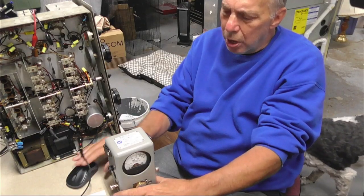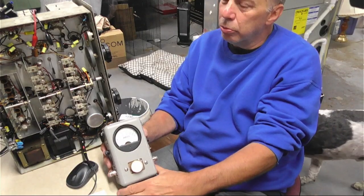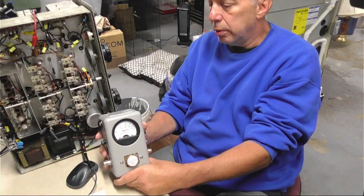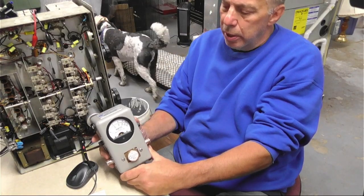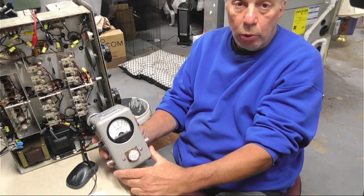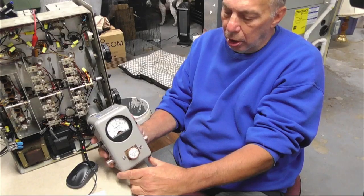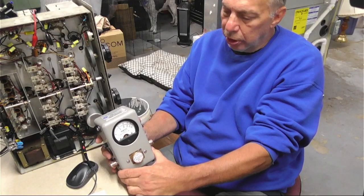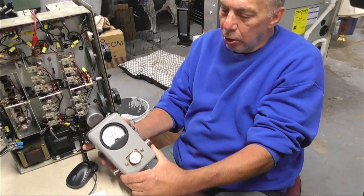All right, for those of you that don't know, what is a bird meter? Well, this is a bird wattmeter. It's kind of considered the industry standard for wattmeters. You'll see these with all the big radio guys and ham operators and anyone who can afford them go for this.